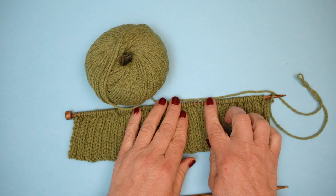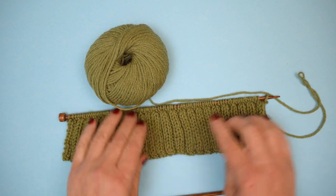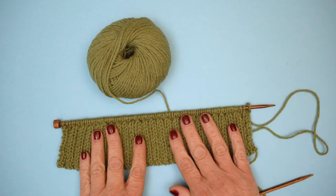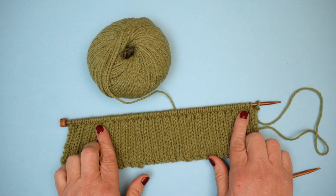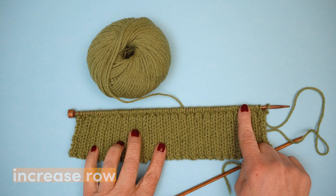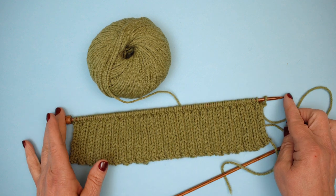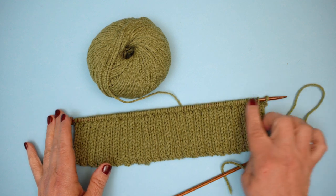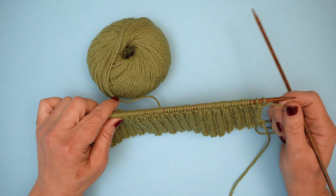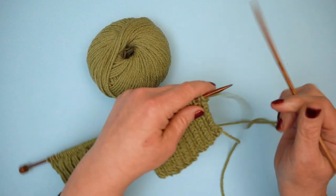Here we are — we've done our 14 rows total of two by two rib. It's on a quite small needle here but it will stretch out really beautifully when it's on your head. At this point we have 98 stitches and we're going to work an increase row along the top while staying in rib. This increase row will give us a total of 114 stitches, and then we're going to start the cables — still using our 4.5 millimeter needles.